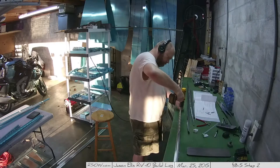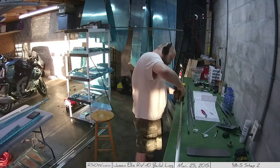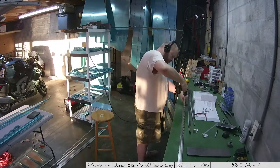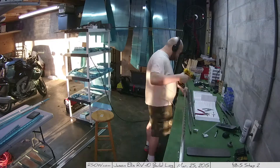Each day after work, usually around five or six o'clock, I'll head out to the garage and start working on the next step or page or whatever I've got going on. And this was very much one of those days.